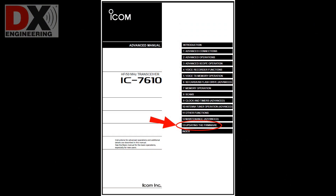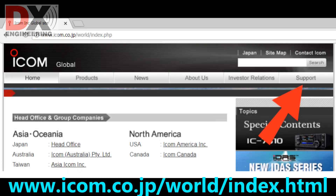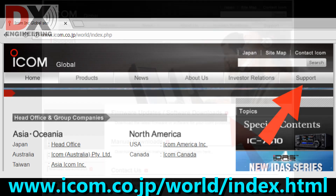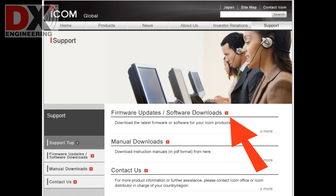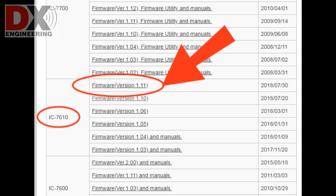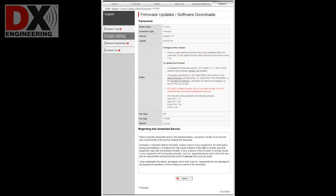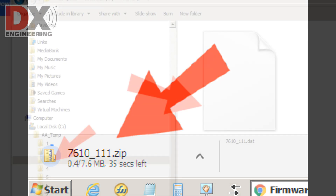All of the information I'm showing you is in the IC7610 manuals. Using the internet and your personal computer, go to the ICOM website to get the latest firmware for the IC7610. Click on Support, then Firmware Updates Software Downloads. Look at the list and select the latest firmware for the IC7610. In this case, it is firmware version 1.11. When you hit the button Agree, a zip file named 7610-111.zip will be downloaded to your PC.